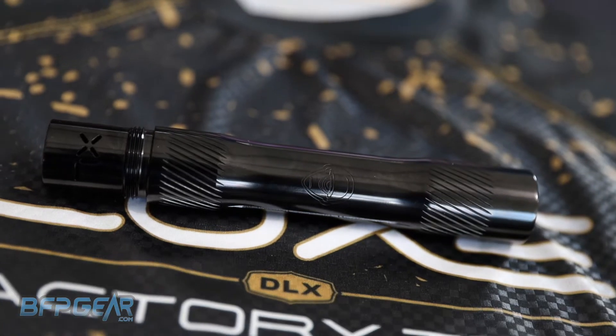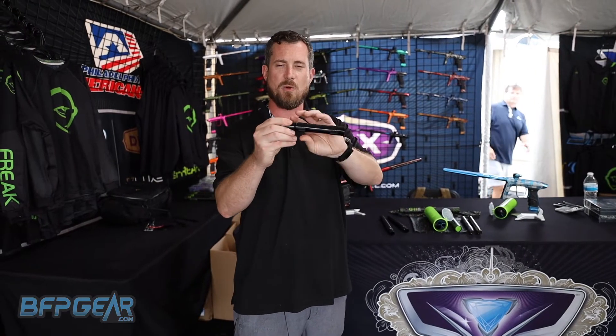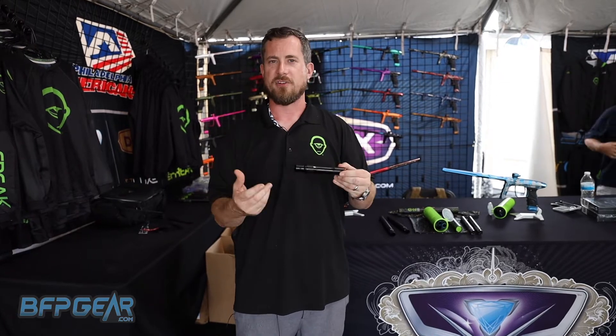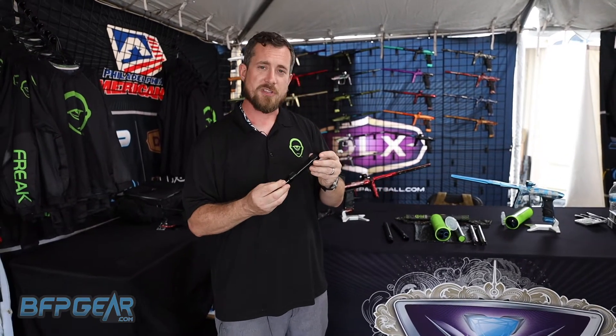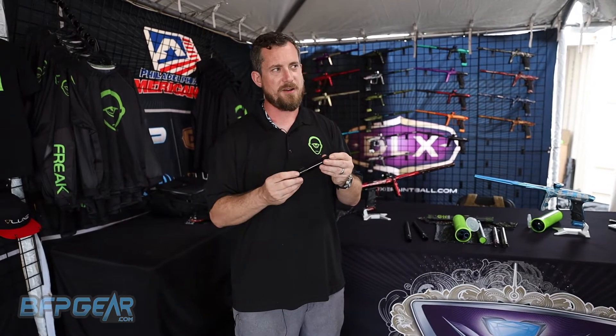Our other big change is to our new back. The 2023 back does not utilize any windows in the main chamber, so that's going to keep dirt and small debris out of the barrel back. For players that play down in Florida, Southern Texas, and California — they have very sandy soil — and we had a lot of players saying they were concerned about the intrusion of sand when they were putting their inserts in.